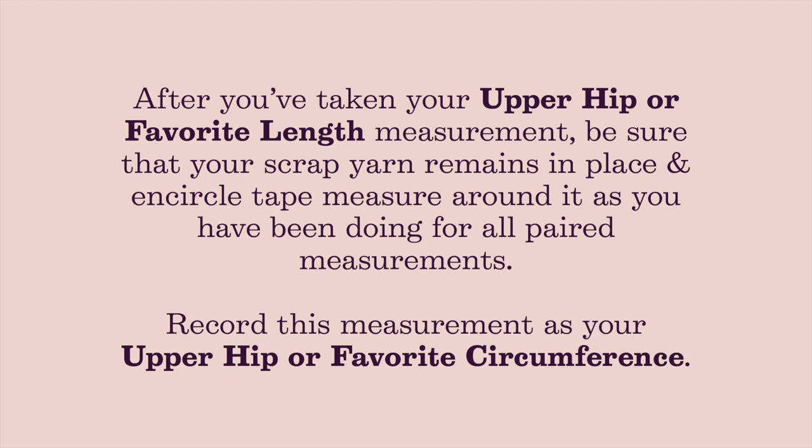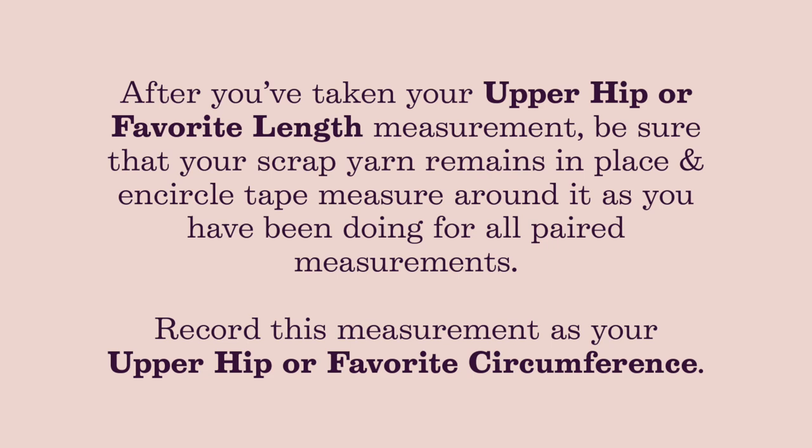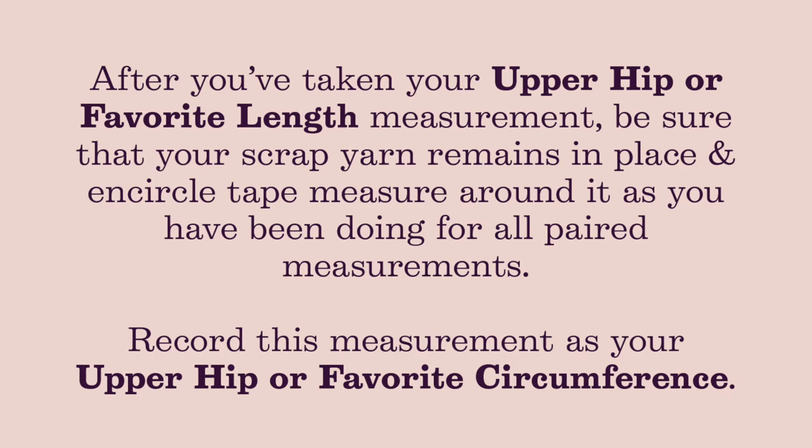You're probably getting the idea by now that our paired measurements refer to a length measurement that goes with a particular circumference measurement. So go ahead and encircle your upper hip at this favorite length location and record this measurement as your upper hip or favorite circumference.